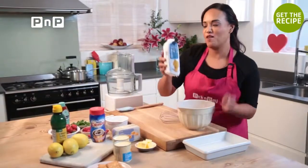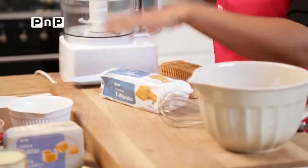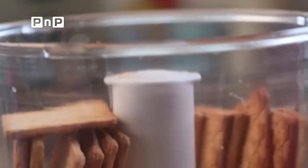We're going to crush our packet of coconut biscuits. I'm going to be doing this in a food processor, but if you don't have one at home, just pop these into a bag and bash it with a rolling pin. Works just as well.